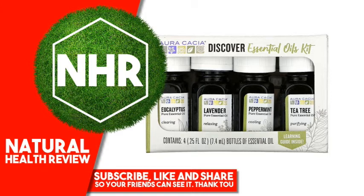Oracacia Essential Oil, Peppermint, Cooling, 25 fluid ounces, 7.4 milliliters. Make a Refreshing Travel Mist: 24 drops Peppermint Essential Oil, 2 fluid ounces water. Combine in a mist bottle, shake and mist to refresh your drive.